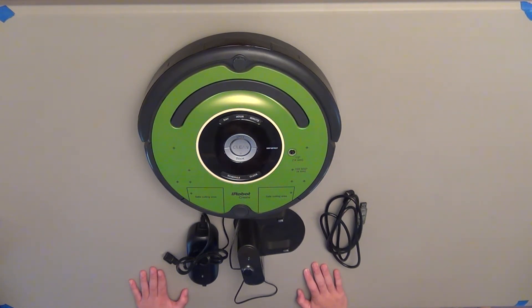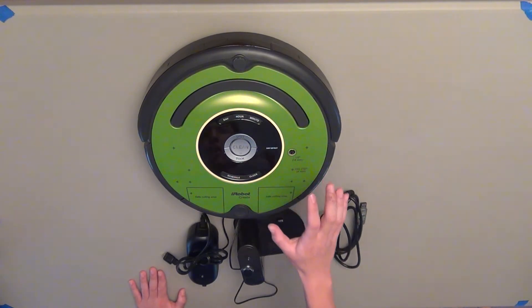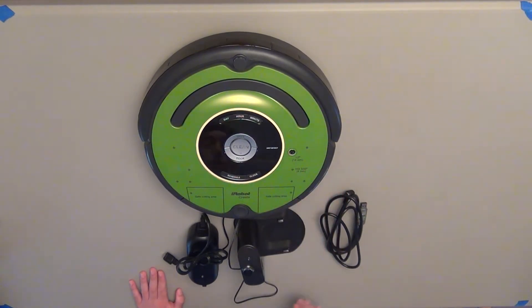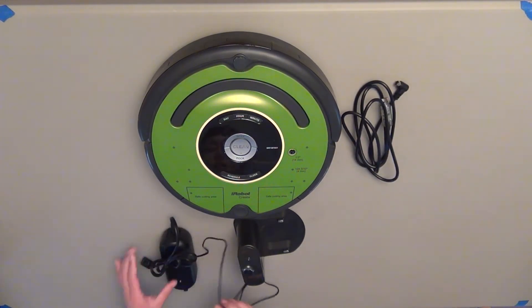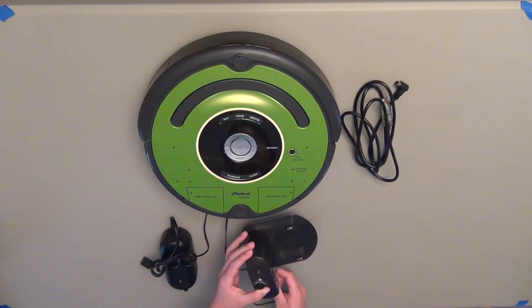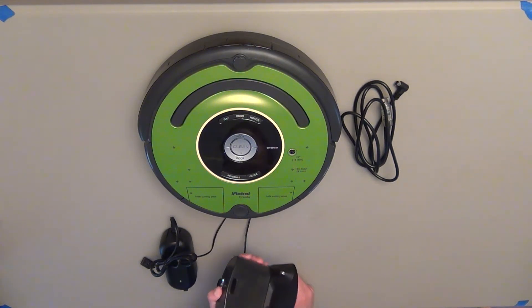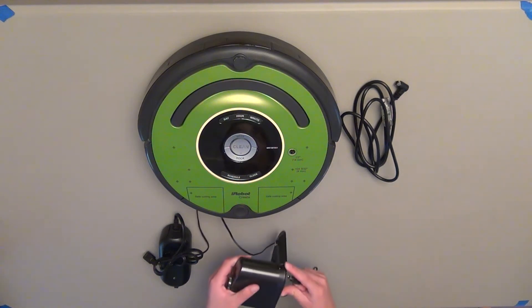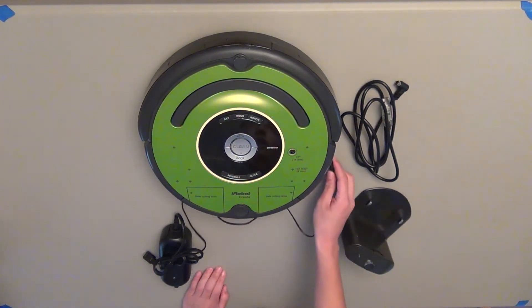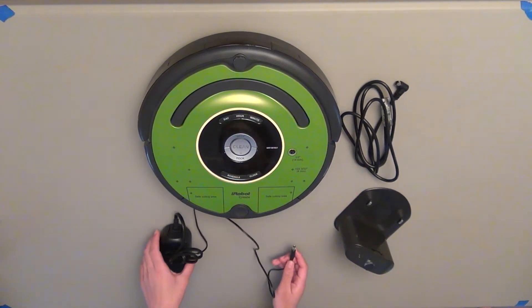So what comes in the box? In the box you'll have the iRobot Create obviously, you'll have a serial communication cable, the charger, and the docking station. One thing to note is that you can either plug the charger into the docking station, or you can plug it directly into the iRobot Create, depending on what you're doing with it.